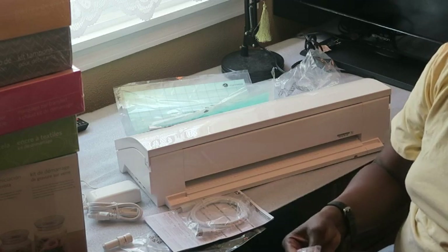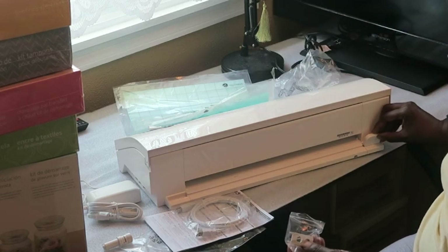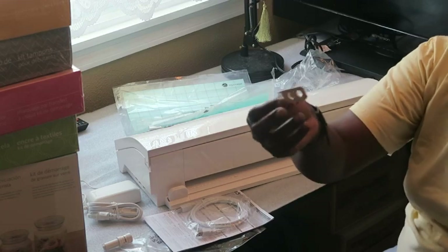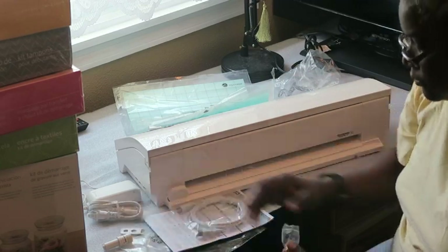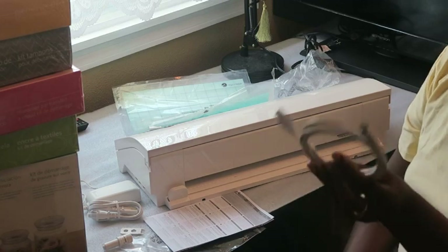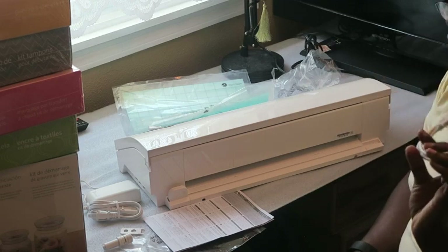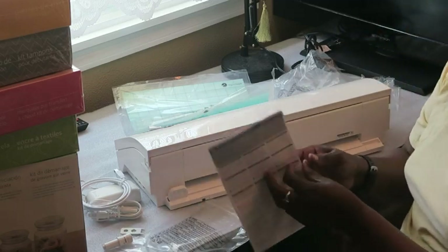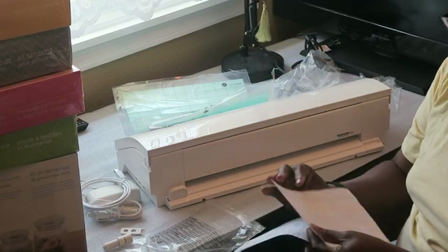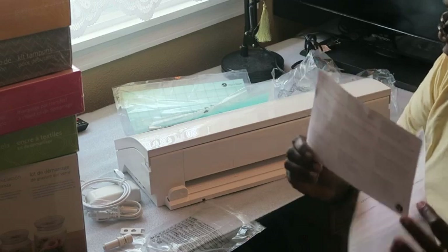I also have the cutter that goes in the back area so you can cut vinyl — you put it in and slide across to cut, then it sits in the area. And then I have a blade adjustment tool. I also have a USB cord. This machine is also Bluetooth, so if you don't want to use Bluetooth, you can hook it up with a cord. It also has a safety precautions card and instructions for how to register your Silhouette Cameo.